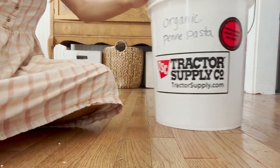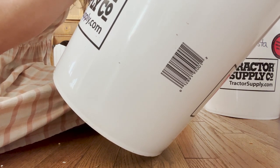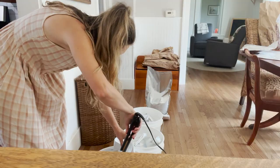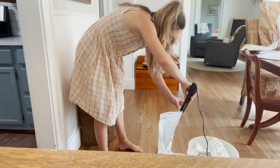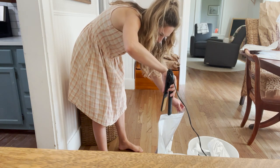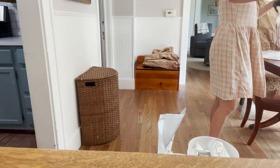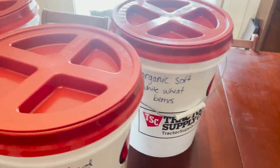I'm writing on the food grade buckets with a Sharpie to label what's inside — for items I'll use over and over, I'm okay writing directly on the bucket, but if you think you'll be switching items regularly, you could use tape so it's not as permanent. To seal the Mylar bags I'm just using a hair straightener, which gets the bag to seal so it stays extra fresh. My husband helped put the gamma seal lids on the buckets and we'll take them to the root cellar for long-term storage.